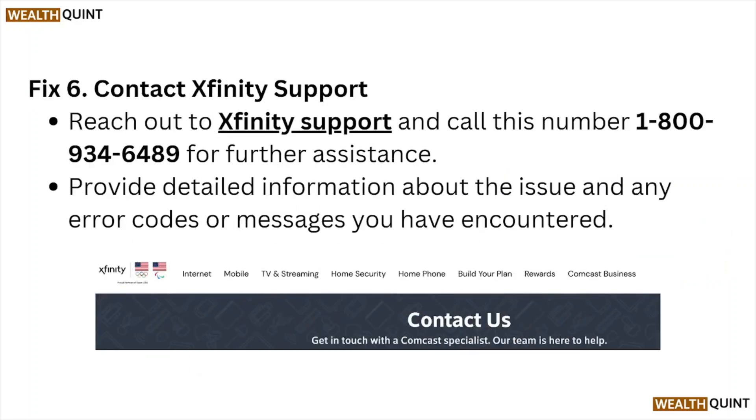Fix number six: contact the Xfinity support team. You can reach out to the Xfinity support team by calling 1-800-934-6489. Provide detailed information about the issue and any error codes or messages you have encountered. You can also reach out through their website.